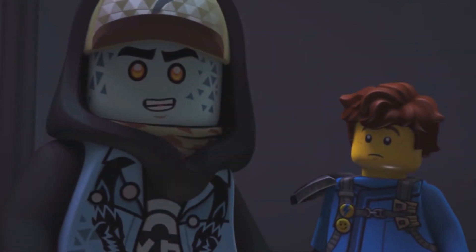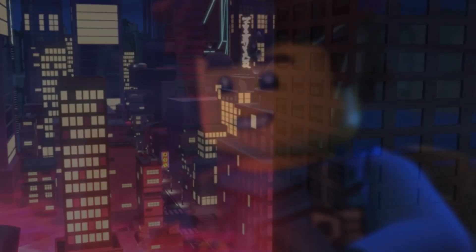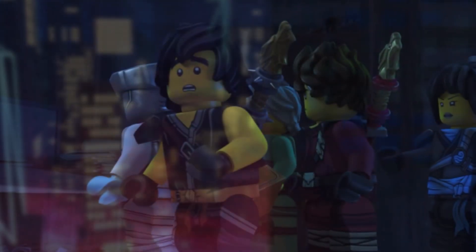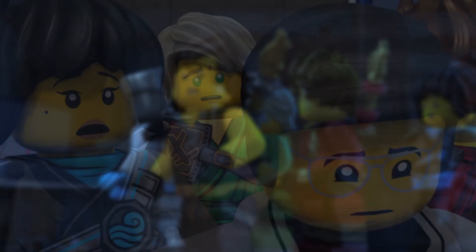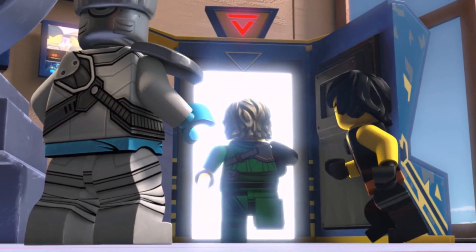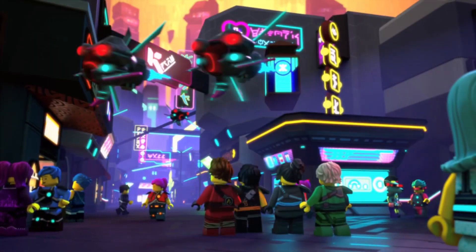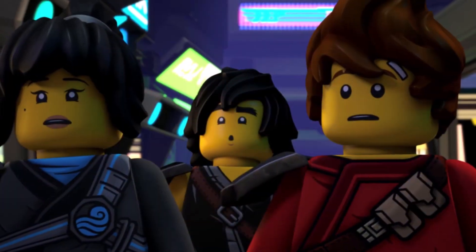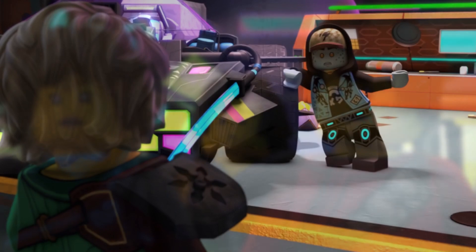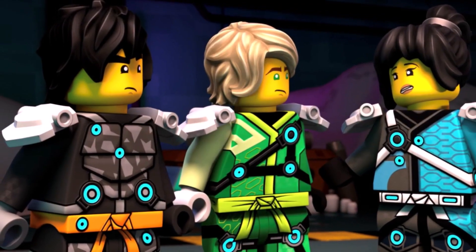I'm not really saying the Prime Empire suits are going to be used as an alternative — I'm just saying that design could totally work as an underwater suit. It looks aquatic in nature, it looks like it could protect the ninja from harsh terrain, so those could totally work as potential underwater suits. Unfortunately we are getting the scuba suits. I don't really hate them — I don't think they're bad suits, it's pretty much what I expected an underwater ninja suit to look like. But the digi suits could totally make for a better design.